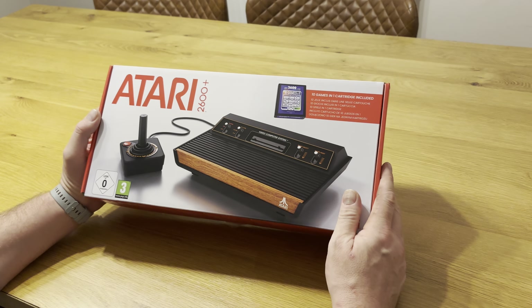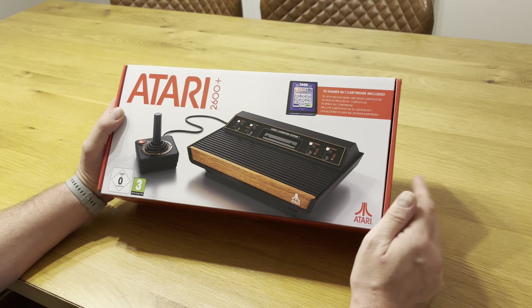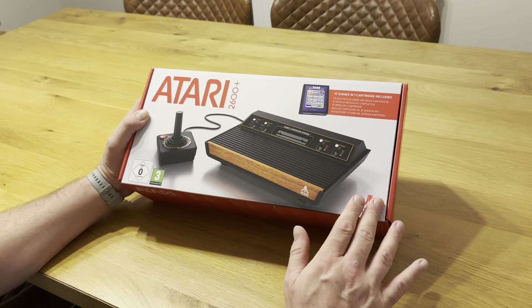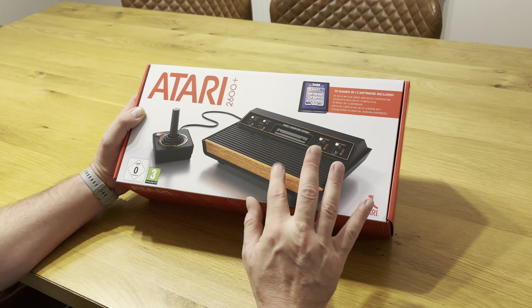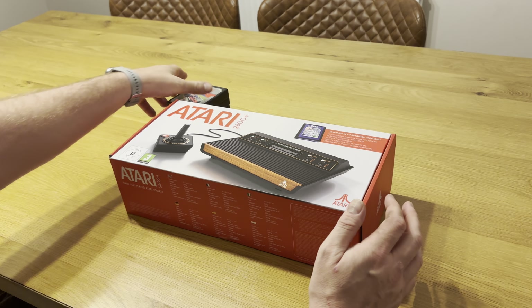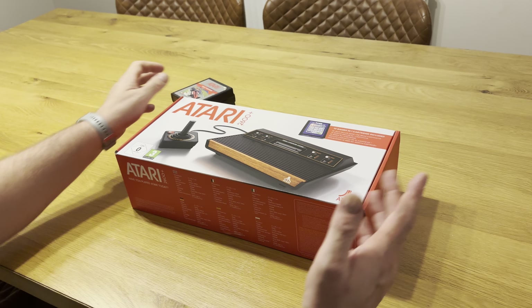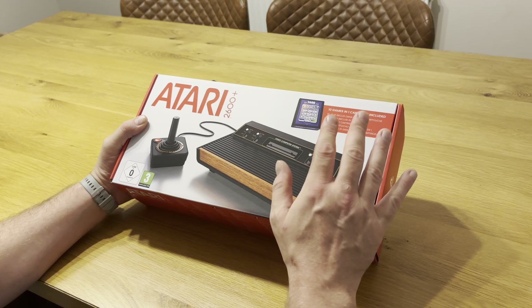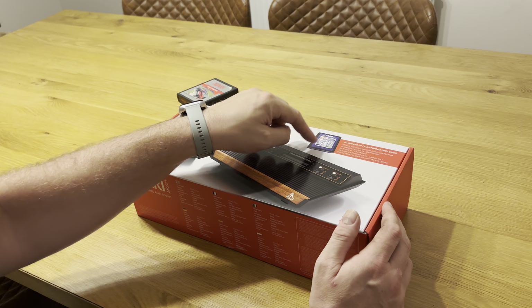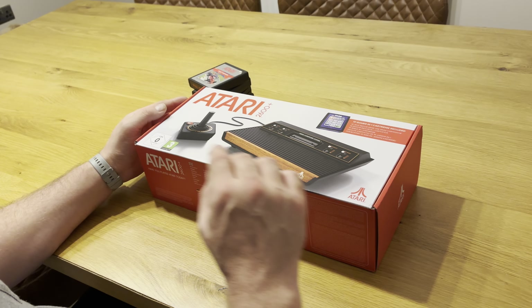Just got this Atari 2600 Plus from Amazon — it's out today, you can get it from Amazon or Atari direct. It's a genuine Atari product. What makes it particularly special is it's not just your usual mini or classics console with games built in — this actually plays original Atari 2600 cartridges. For someone like me, you can output this straight to HDMI to a modern TV and it will upscale it, and you can still play your original games.